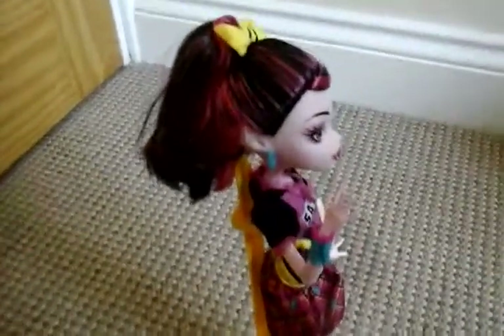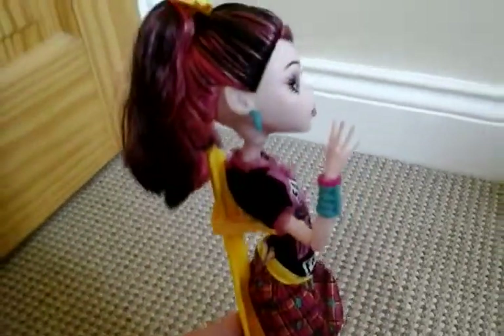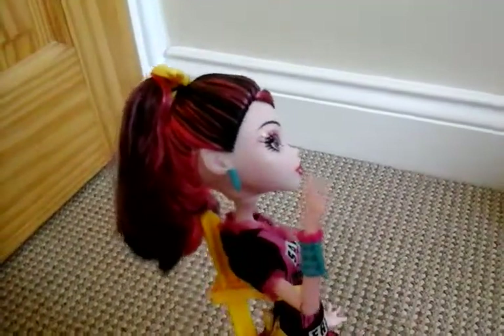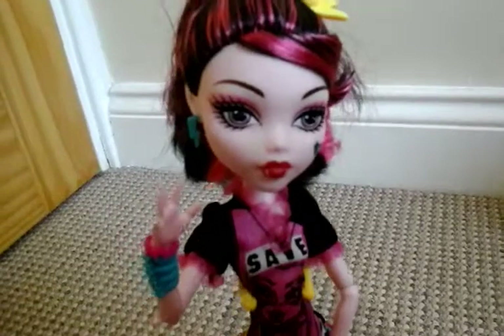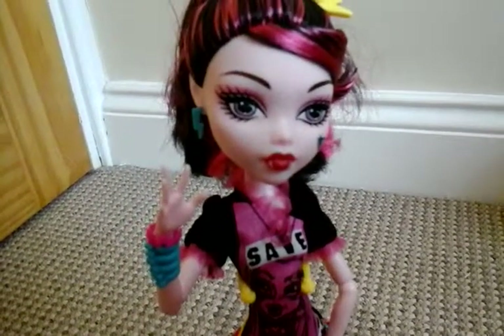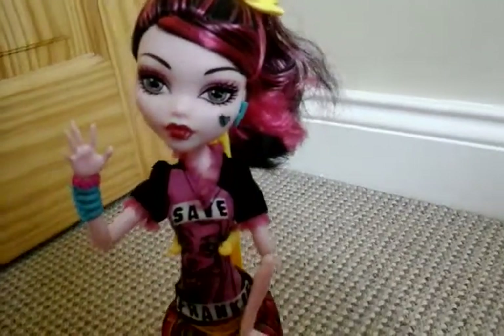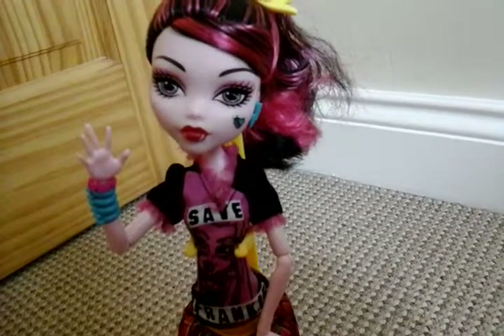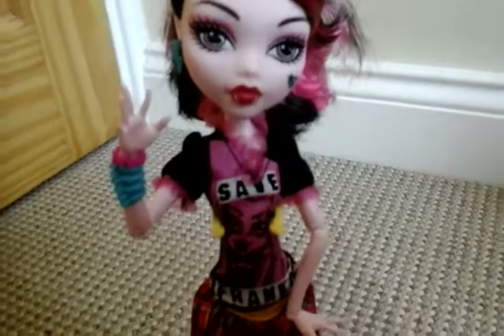She's wearing these Frankie lightning bolt earrings on both sides. On her face she's wearing pink eyeshadow with some mascara. On her cheek there's a green heart with a stitch running through it. Her lips are a black-red color with her fangs.